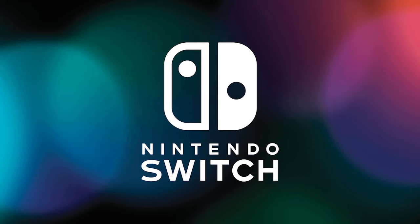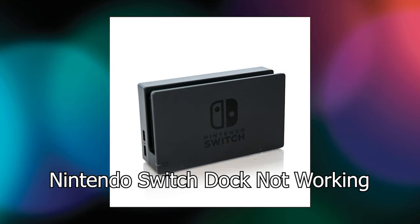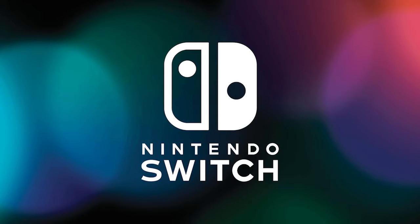Hello everyone, welcome back to my channel PC Error Fix. Hey there, fellow Nintendo Switch enthusiasts. Are you facing a frustrating issue with your Nintendo Switch dock not working as it should? If you're unable to connect your Switch to the TV or experiencing any problems with the dock, you've come to the right place. In this video, I'll guide you through a troubleshooting guide to get your Nintendo Switch dock up and running again.